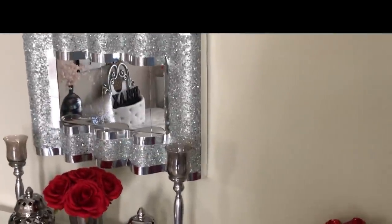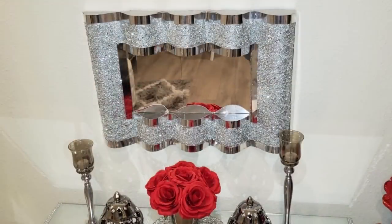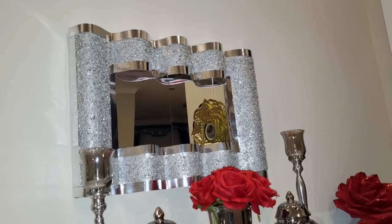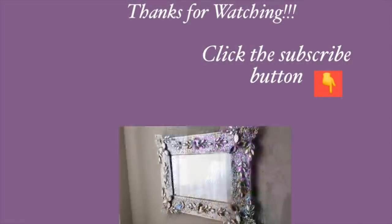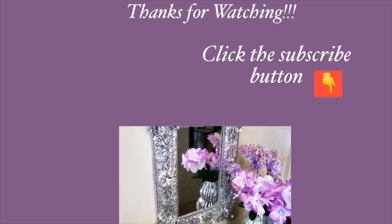I absolutely love how this turned out. I hope you all enjoy this video. Don't forget to like it and share it with your friends and family as well. Thank you all so much for watching. I have other DIY home decor videos linked in the description box below — check them out, and don't forget to click on the subscribe button.